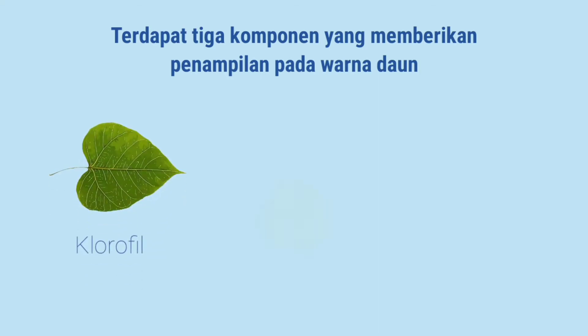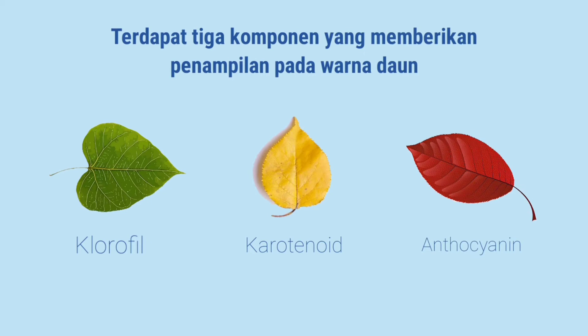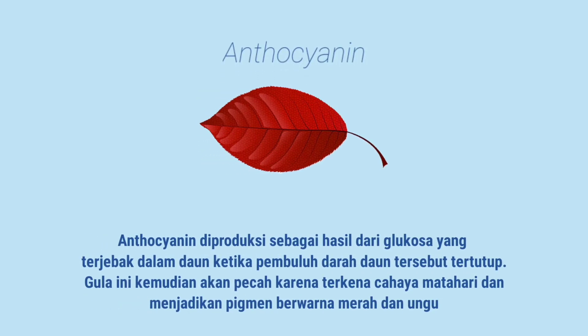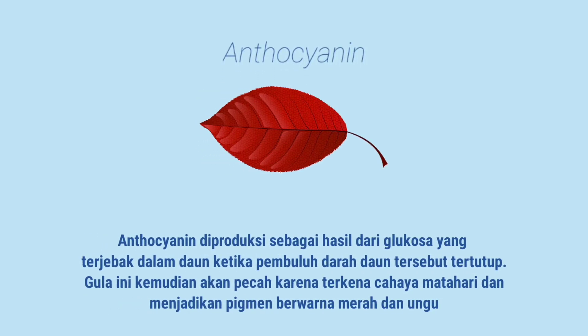Terdapat tiga komponen yang memberikan penampilan pada warna daun. Ada klorofil yang memberikan warna hijau pada daun, karotenoid memberikan warna oranye atau kuning, dan antosianin yang memberikan warna merah atau ungu. Klorofil dan karotenoid berada di dalam daun dengan jumlah yang lebih banyak dan menutupi warna karotenoid, sehingga sebagian besar daun berwarna hijau. Pada antosianin, diproduksi sebagai hasil dari glukosa yang terjebak dalam daun ketika pembuluh daun tersebut tertutup. Gula ini kemudian akan pecah karena terkena cahaya matahari dan menghasilkan pigmen berwarna merah dan ungu.